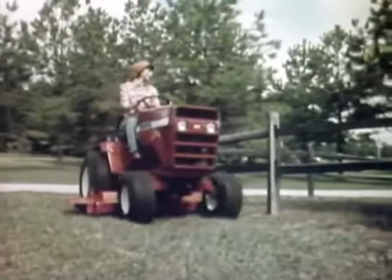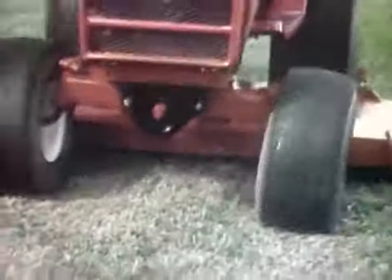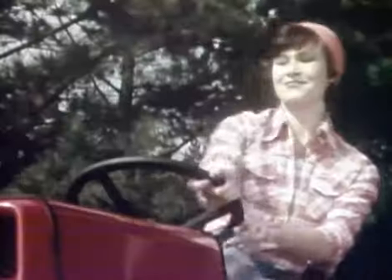One pedal controls my speed and direction, and my Snapper is really rugged, which makes the tough job seem small, like plowing in my garden. Incredible, Snapper! We couldn't do it without you.